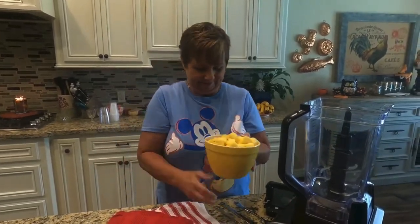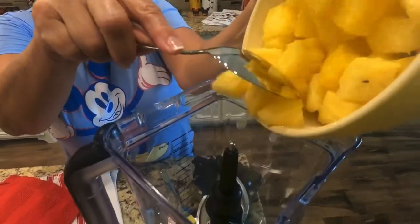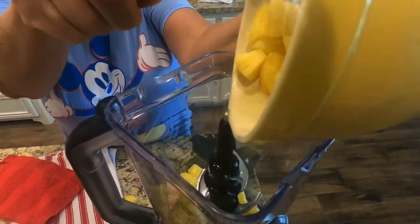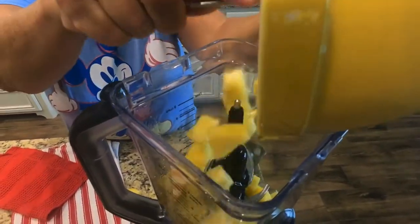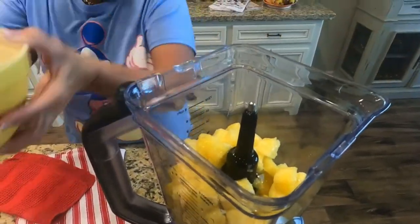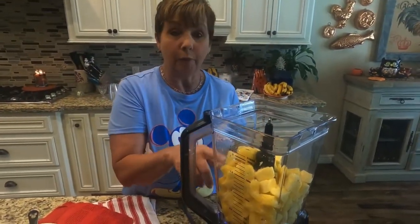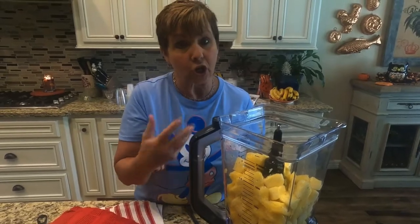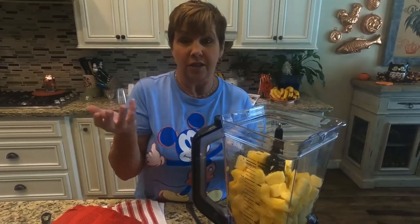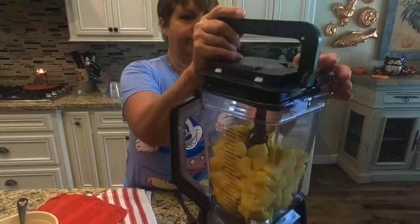A little bit of a mess — good. I always give the blender and the pineapple a chance to get started before adding the ice cream. It just seems to make it a little less lumpy.